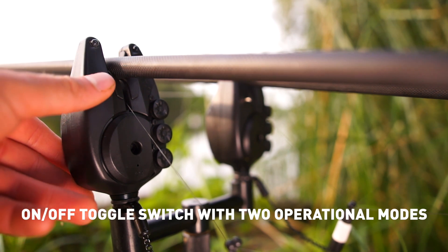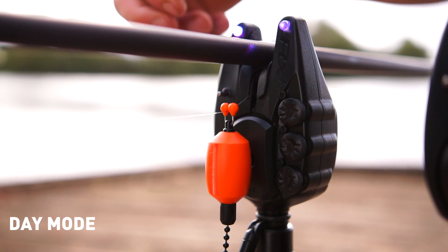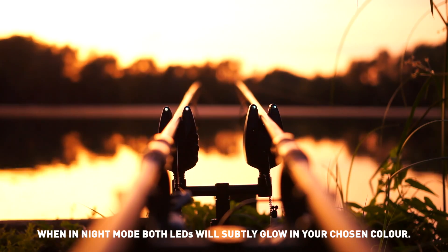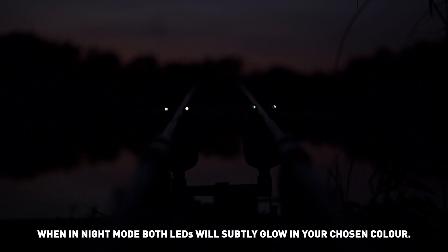On/off toggle switch with two operational modes: day mode and night mode. When in night mode, both LEDs will subtly glow in your chosen colour.